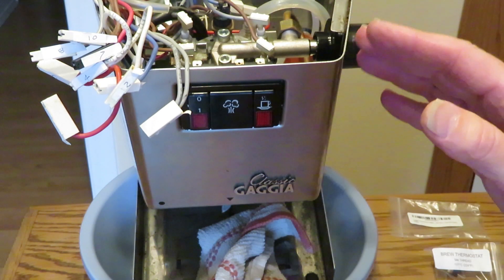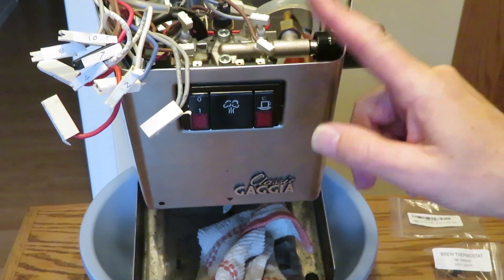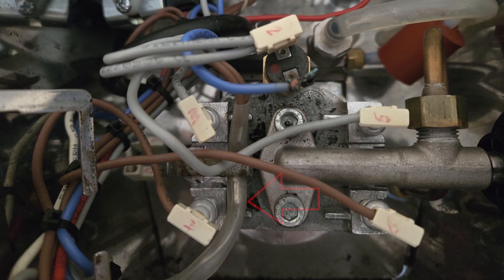So I reassembled everything, plugged it in, drew a shot of coffee, and then the Gaggia continued to heat up and blew the thermal fuse.